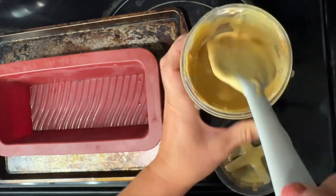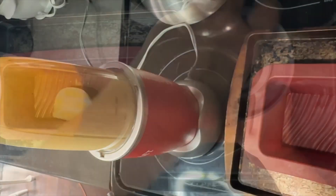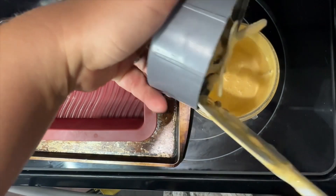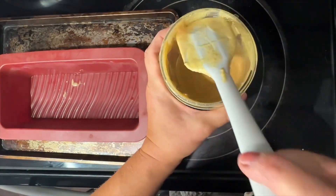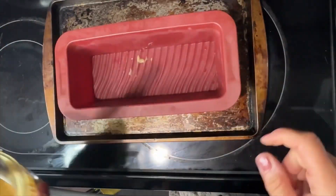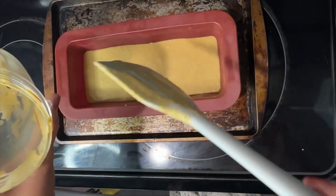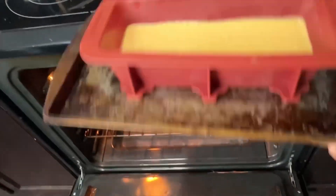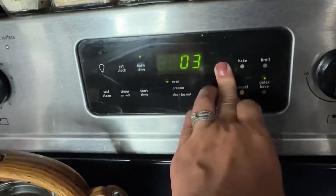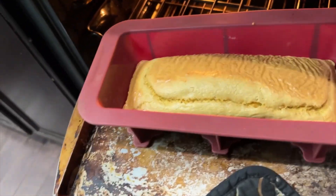After combining it in the mixer, I took the lid off and scraped down the sides because there was a little bit of powder, then gave it a good mix. You can see it is nice and combined — it's almost like a rich pancake batter at this point. I add it directly to my silicone bread pan. I love silicone pans because I don't have to worry about parchment paper. I preheated my oven to 350 degrees and baked for 25 minutes.